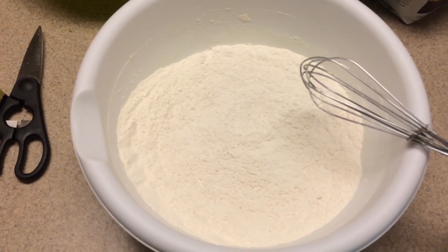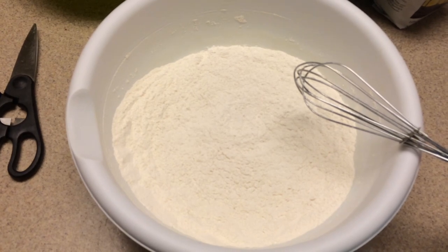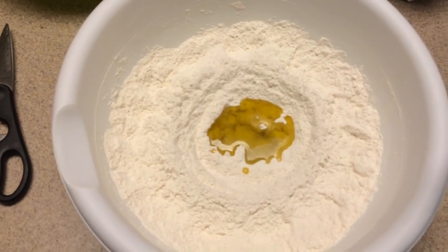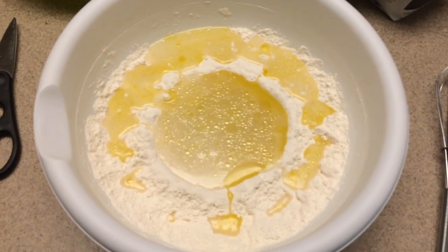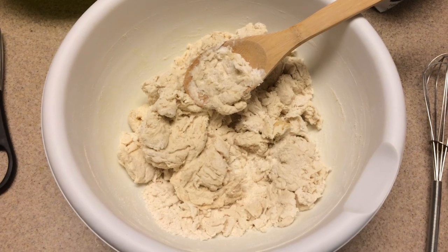After it's all mixed together, take the mixture and make a little well in the middle. Into that well you're going to put three tablespoons of olive oil and one and a quarter cups of water. Then just mix it all together — and voila, that's everything combined in the bowl.